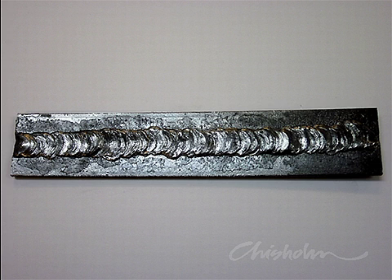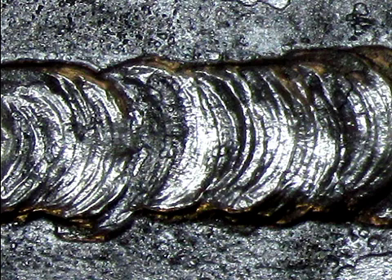Your finished work should show a raised weld about 10 to 12 millimetres in width.